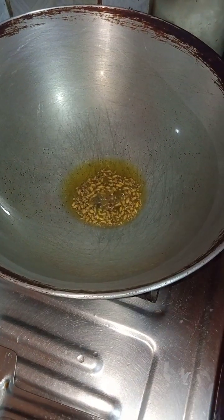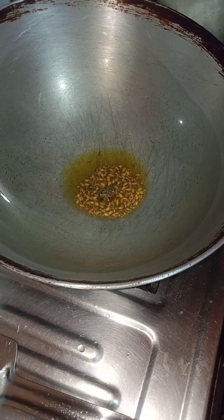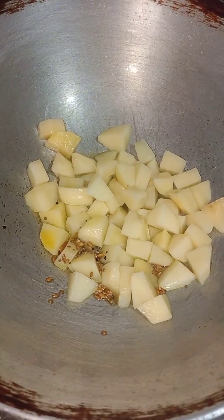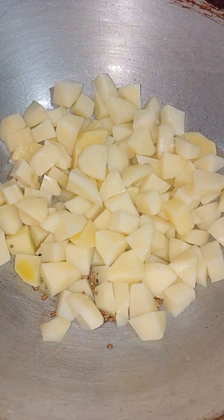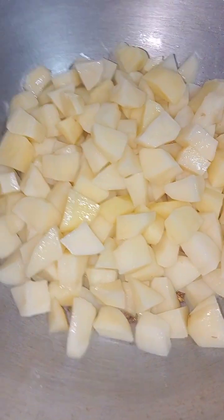We have 5-0, so we have extra five and a half, so we have to take a lot of them and get rid of them, so we can take a lot of them.